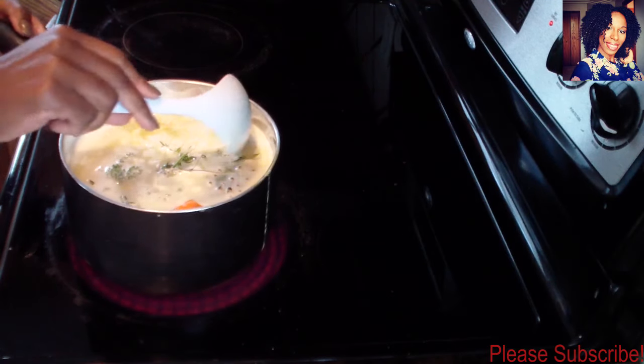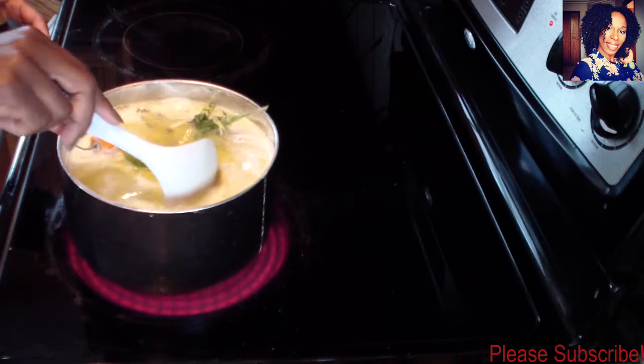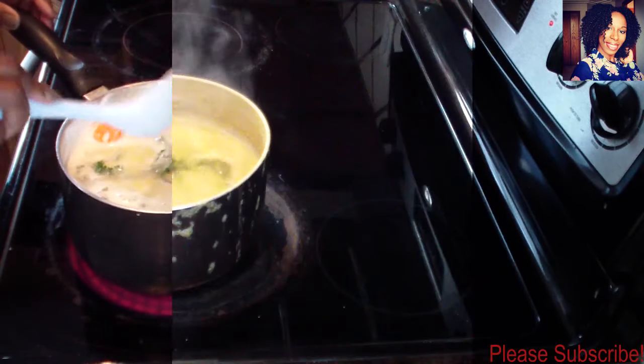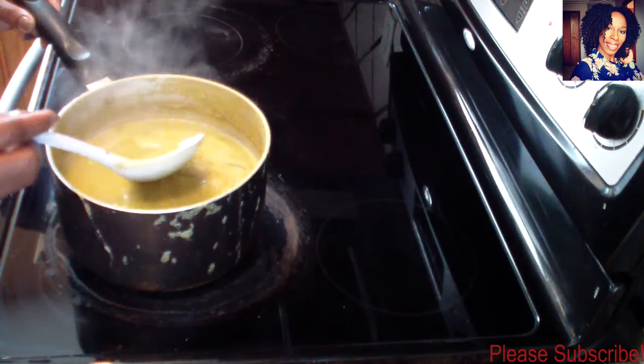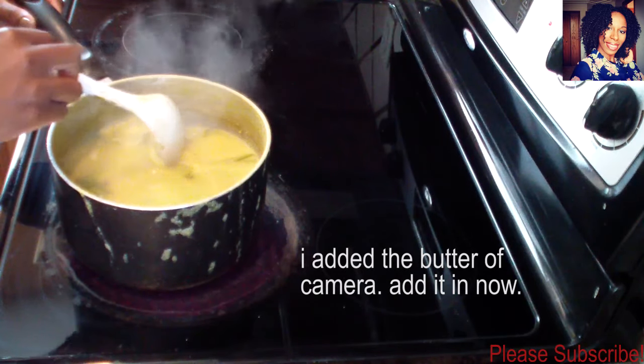You want to add some salt and pepper to taste, and of course if you use maggi, this is when you should add it. Now I'm going to allow this to cook until it reduces maybe halfway or until it thickens up.